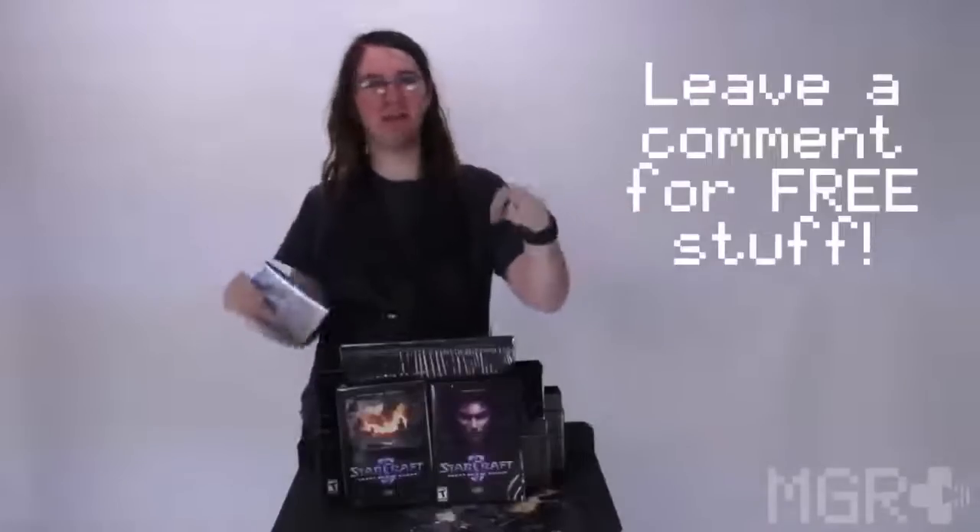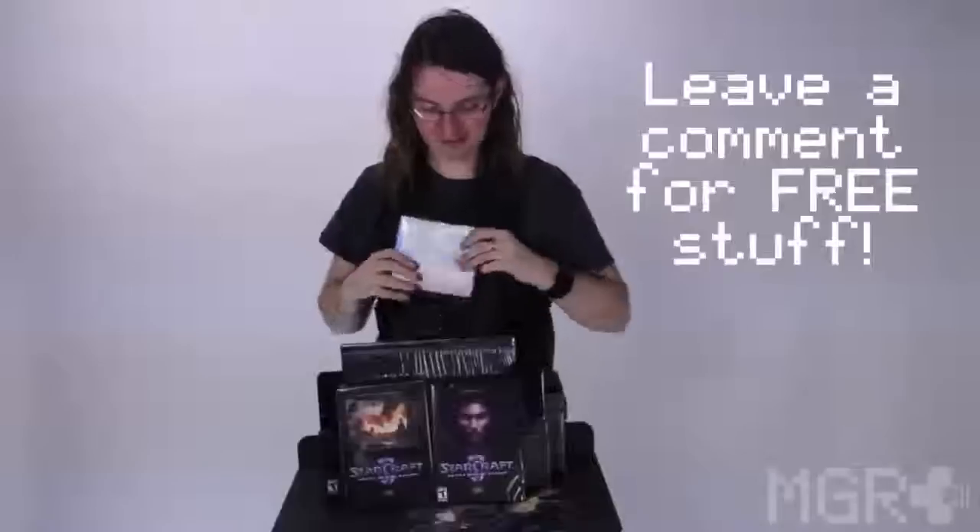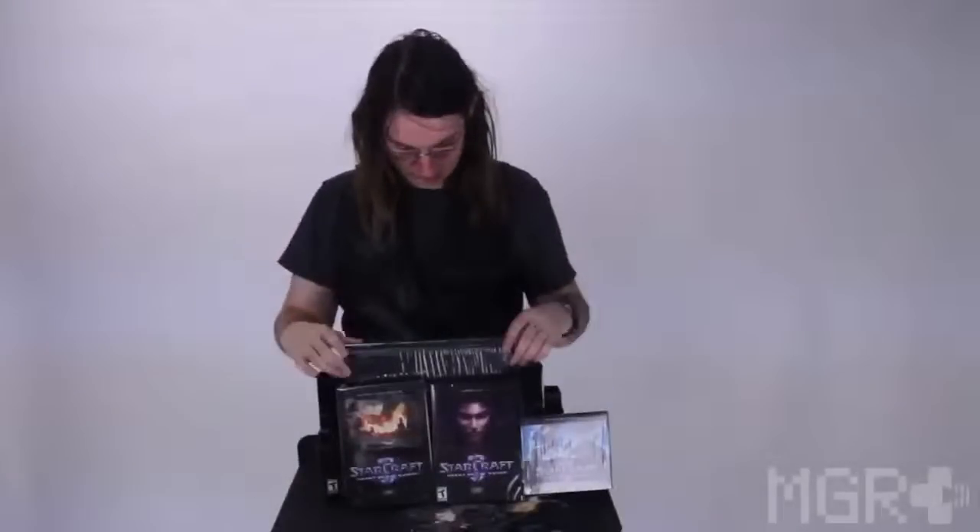So at the bottom of this video, leave your name and your email, and if you win, we'll send you a guest pass code for a GeekAway. So now let's pull out the art book.